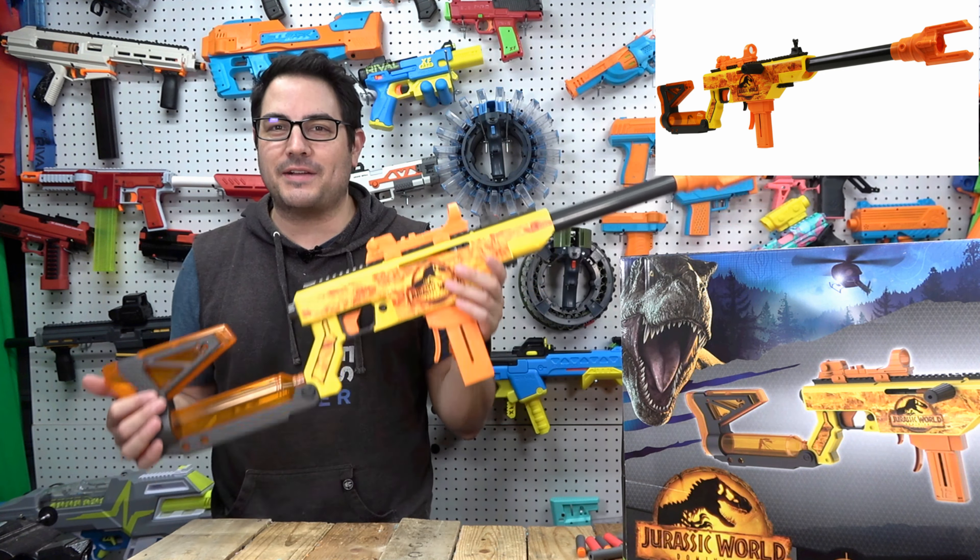It looks awesome — there's like a little mosquito in there. That freaking rocks, tying in the movie very, very well. I will see Jurassic World Dominion — or whatever it is — soon, I just haven't seen it yet.